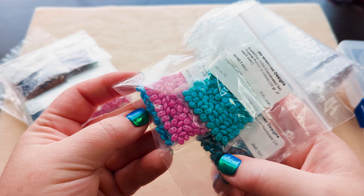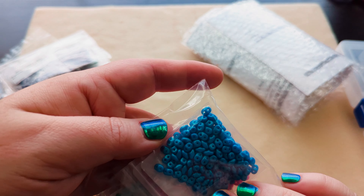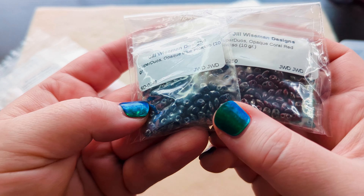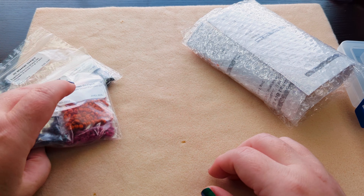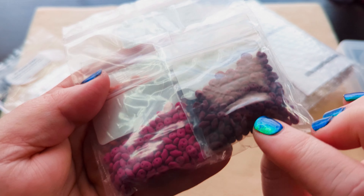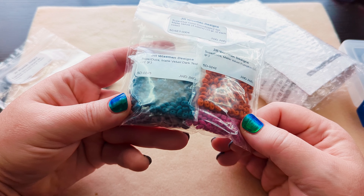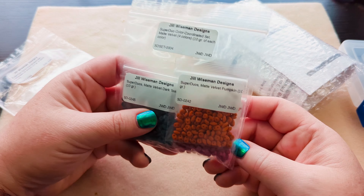The Tropical Punch set has this dark teal, a turquoise color, a bright pink, and a Caribbean blue. Then there's a Picasso one — just the dark colored Picasso and some light Picasso super duos. And this one is their velvet matte super duos in different colors. She puts these together and I love it because then I don't have to decide what I want to get. I can put these together and they'll be something.